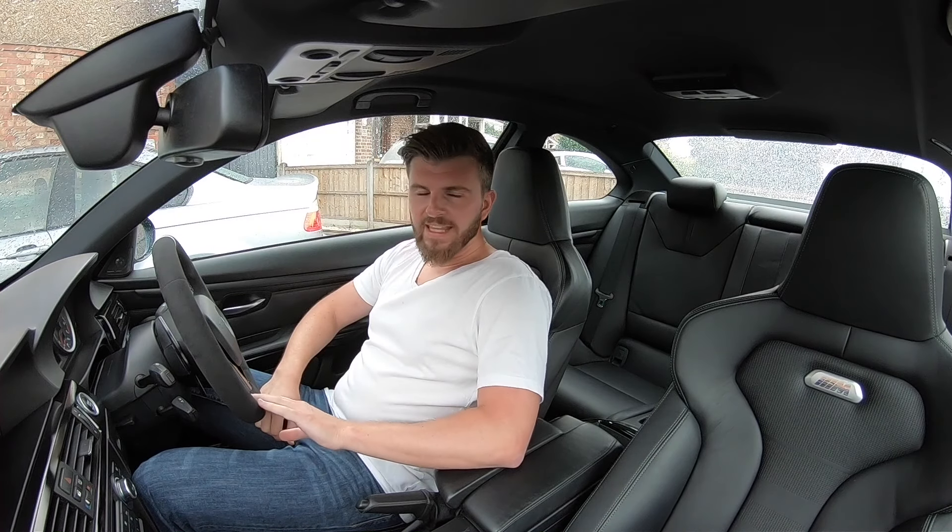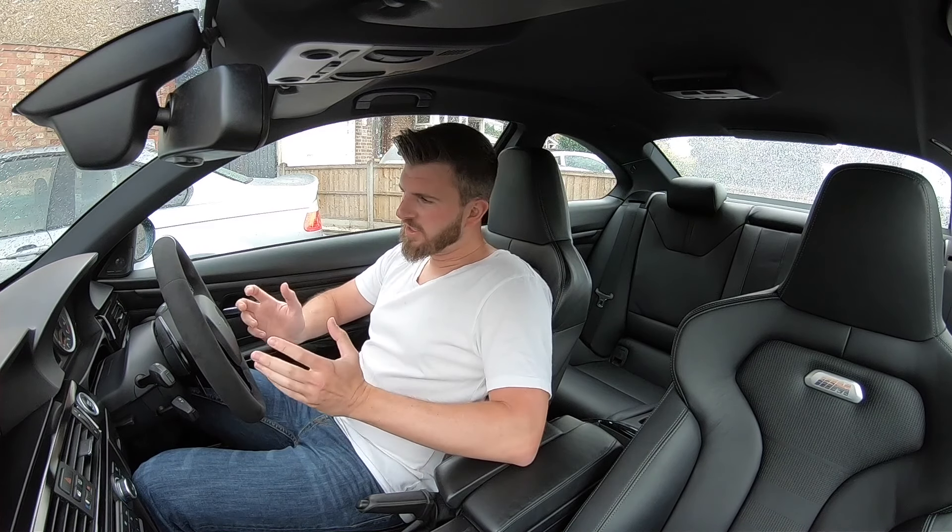On today's video you're joining me back in the E92 M3. I'm going to go through how to install a set of BMW M4 seats in your car and have it all working like a factory original seat.